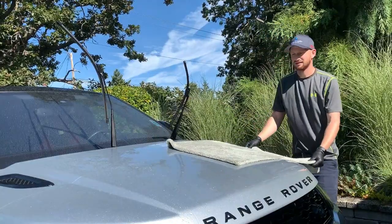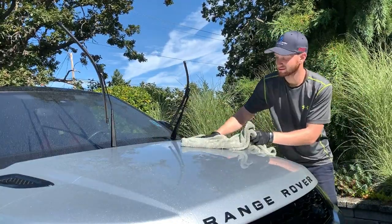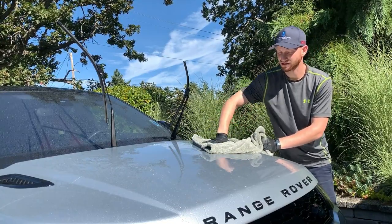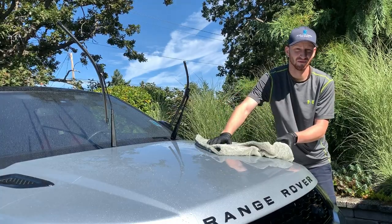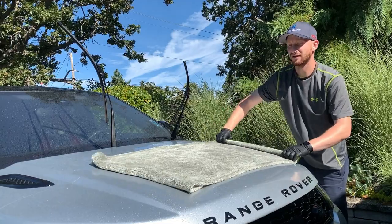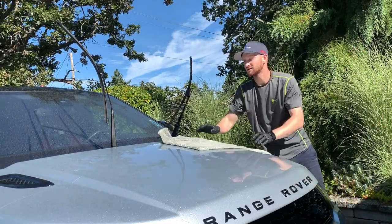The reason we do that: if we were to press down, we'd put a pressure spot right on the paint, and if there's any dirt or grit in there we'd be grinding it into the surface. We don't want that. So on flat surfaces, we always want to pull the towel across and let the weight of the towel do the work.